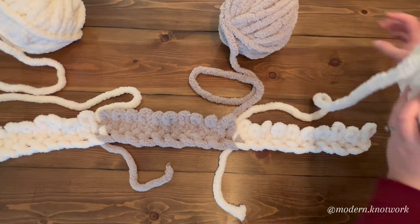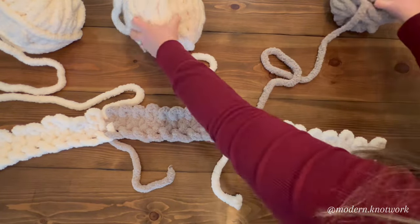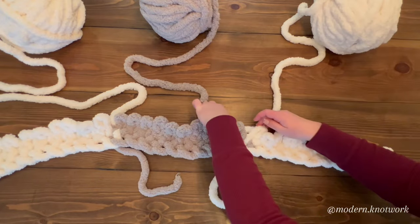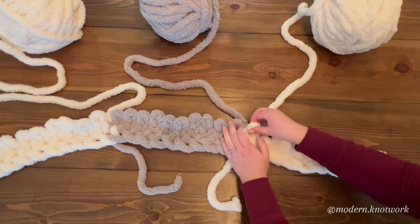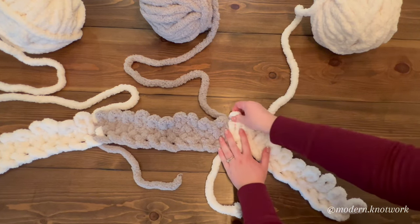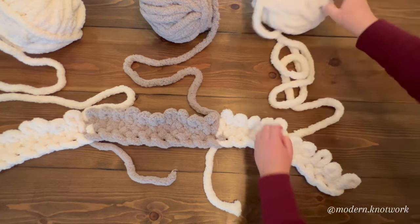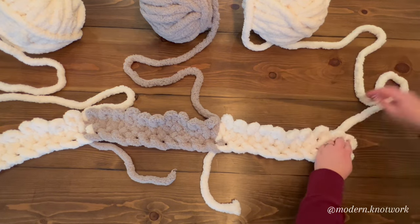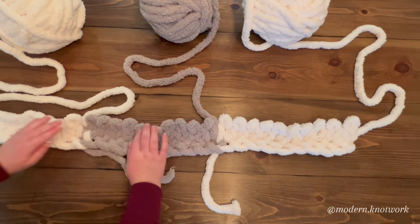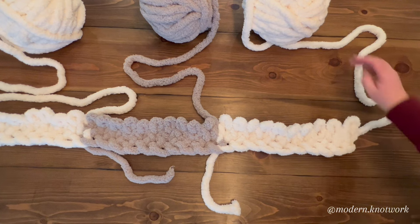Onto our third color: white over gray, pull tight, and gray over white. We're going to carry on like this — it's the exact same method all the way. I'm going to meet you at the end when I've got enough of my square.